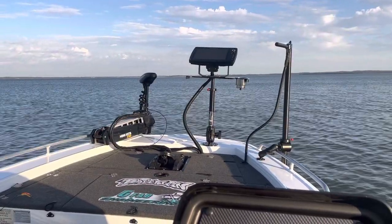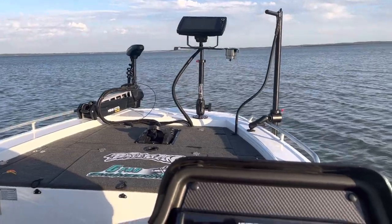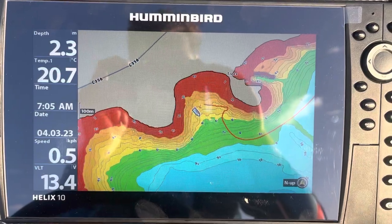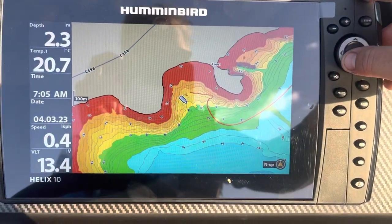Hi guys, Jaden here. Just going to show you one of the features of linking your Minn Kota electric motor with your Humminbird sounder. If you're fishing a lake and you want to cast lures or trawl at a particular depth, what we can do is actually follow the contour line.